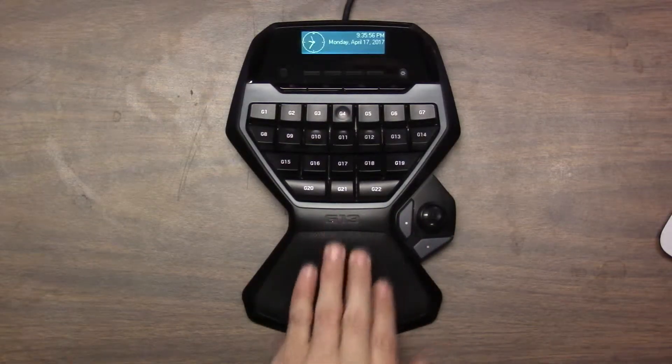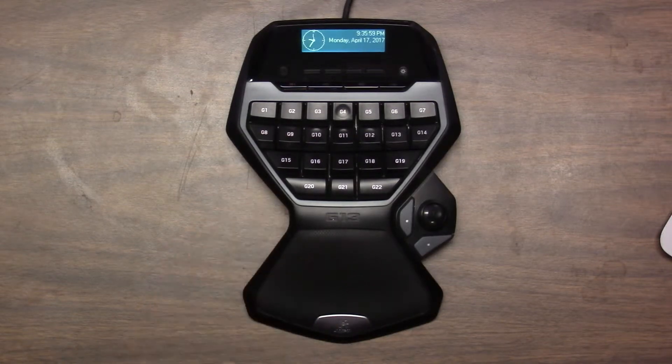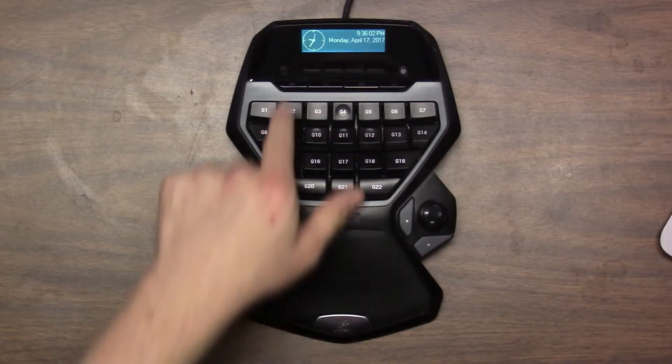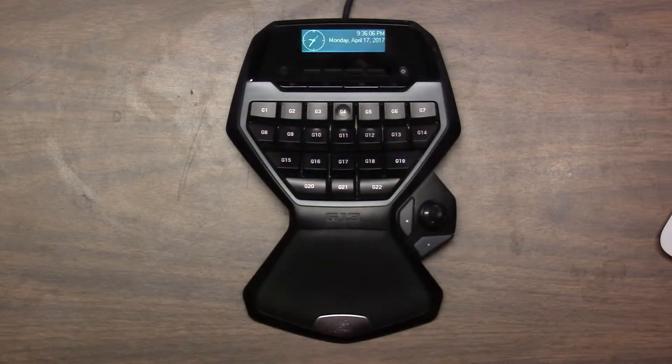It has two buttons here. It has a nice rubberish wrist rest right here. We've got your buttons up here which I'm going to go over. The display — I don't remember the resolution on the display but it's just a basic LED display to give you some readouts. It does have some third-party support which I will show you. It's actually pretty cool. I use the third-party support more than I use some of the basic Logitech stuff it's got.